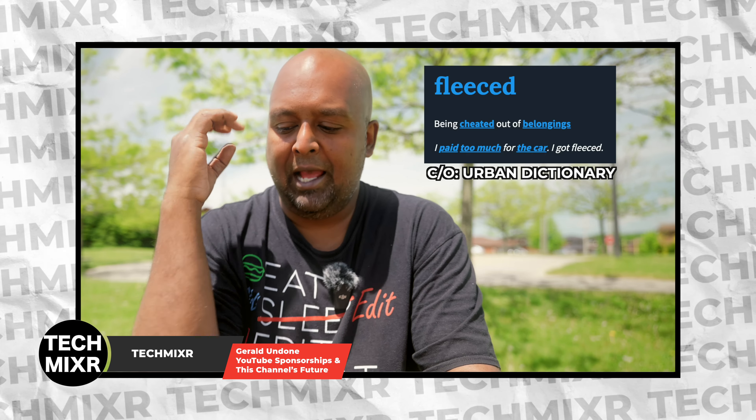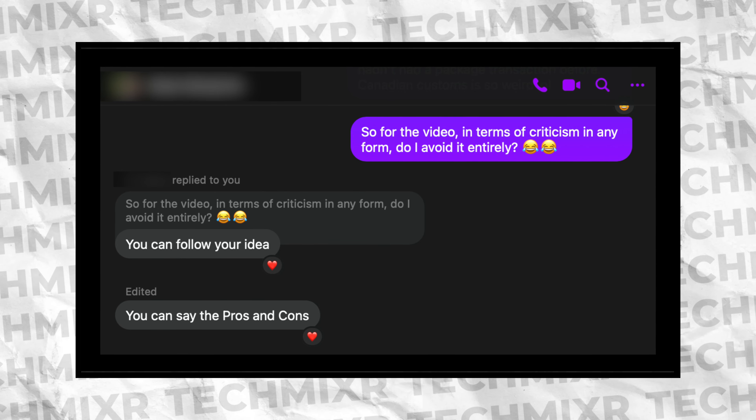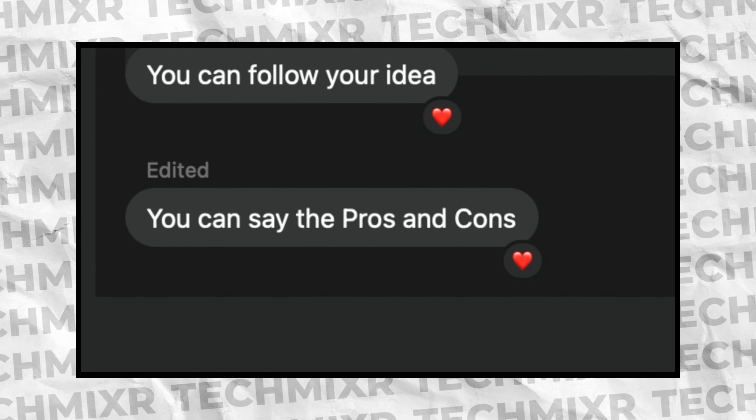Full disclosure: Wavelink did sponsor this video. I did a video recently talking about how this channel is going to start taking sponsorships — this is the first one. The reason I accepted the sponsorship, and hopefully they don't kill me for saying this, I'm actually going to show you. I asked them the criteria of doing the sponsor video, and they said: list the pros and cons. This is the type of sponsor I want to work with. They are so confident in their product that they're like, just give it all — pros, cons, whatever. So we're going to do that today.